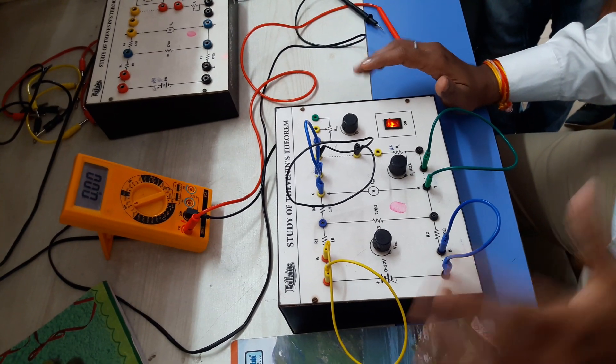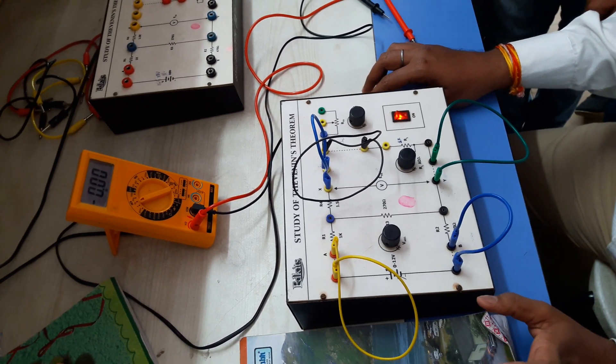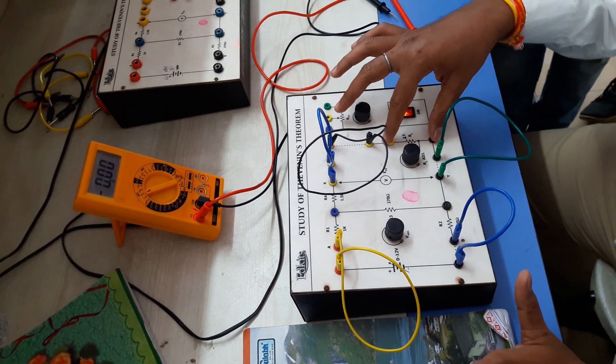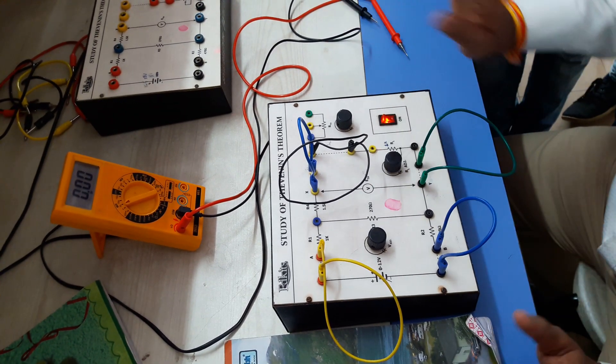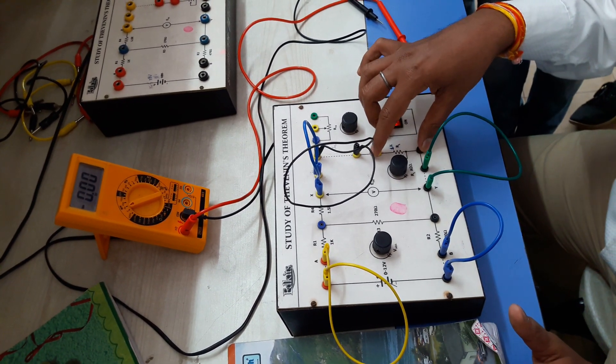When we perform Thevenin's theorem, first we will calculate the Vth. For calculation of Vth, we will remove the load resistance. Here, which one is the load resistance? This one. We will also check that this load resistance is 1 kilo-ohm or not. So this is the complete connection of Thevenin's theorem.